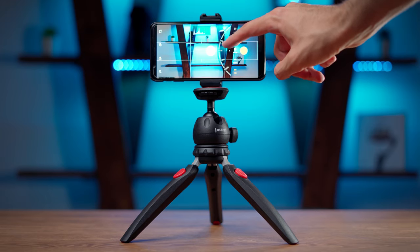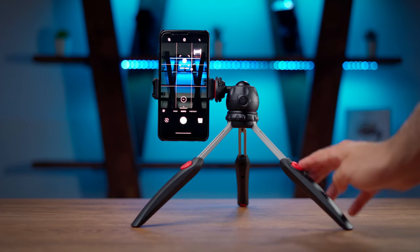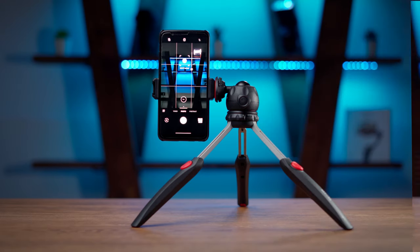The applications of this mini tripod are unlimited. I use it as a tripod for my phone, and you can easily take long exposure photos with it. The great thing is that you can use your phone both in portrait and landscape orientation.